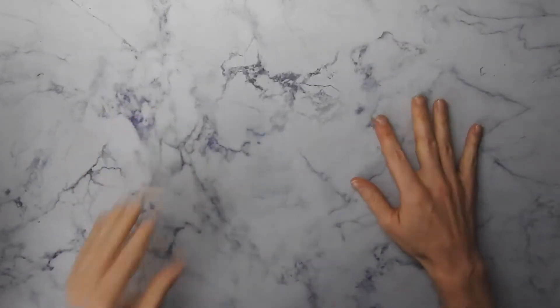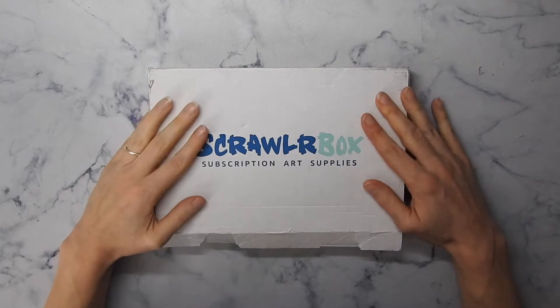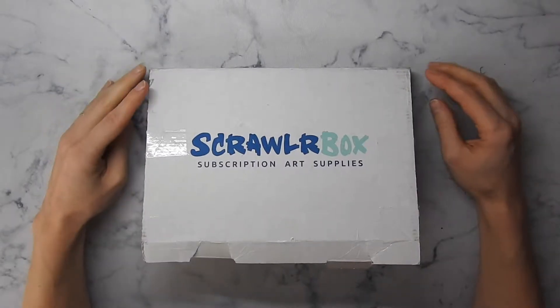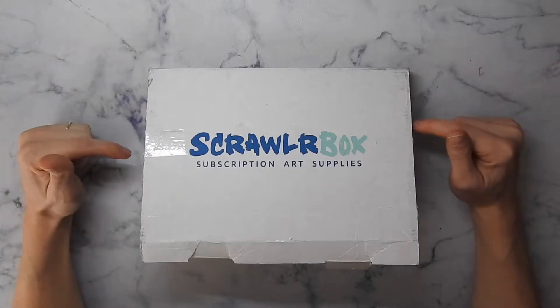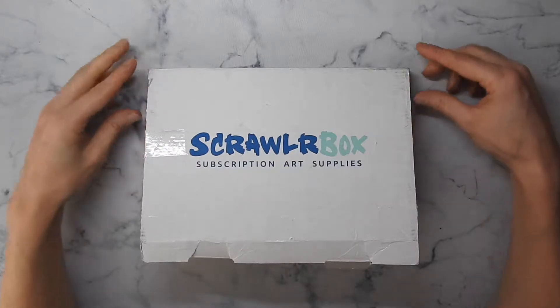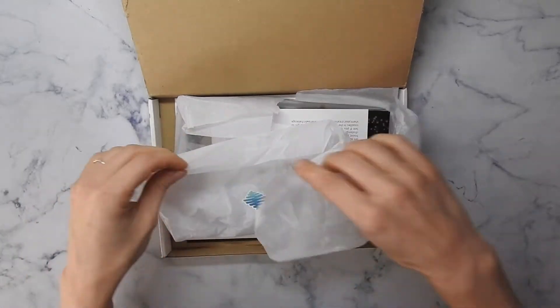Hello! This week's video is a Scrawlrbox challenge. I missed last month's challenge — I received the box very late and I was in my Disney Advance series, so I didn't do it. But I'm catching up. This one is the new one — I think this would be December. So this would be the December box and that's actually pretty cool.